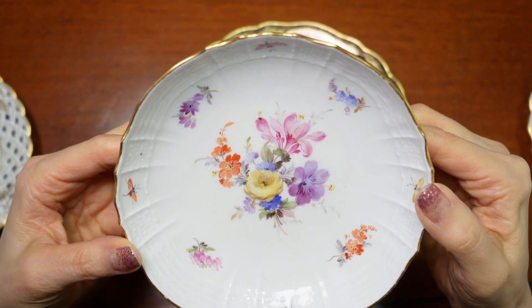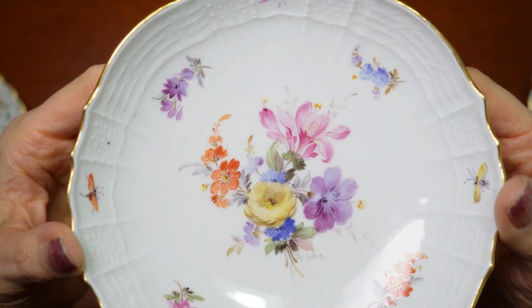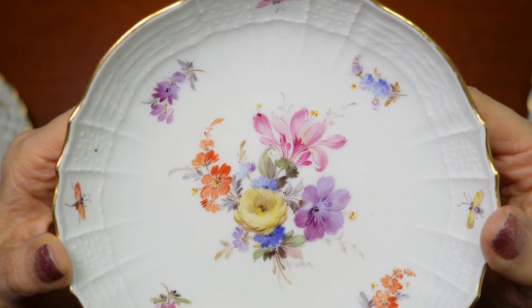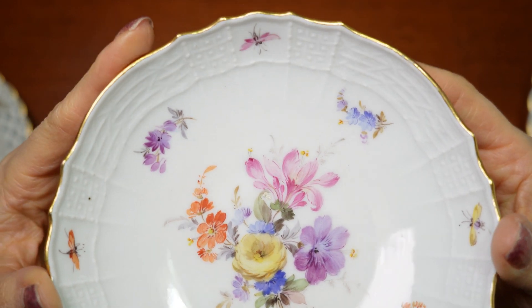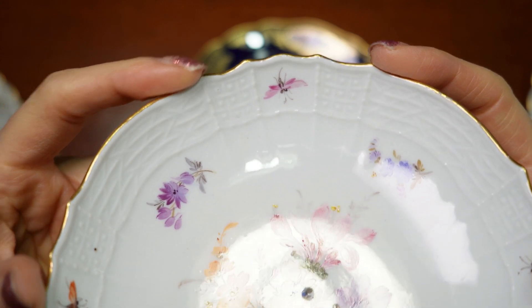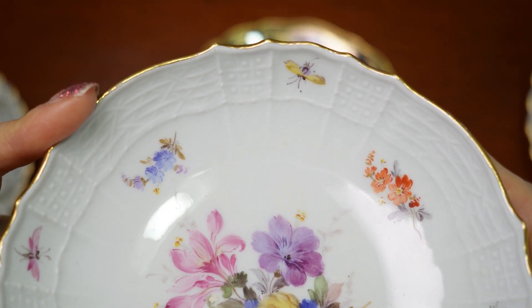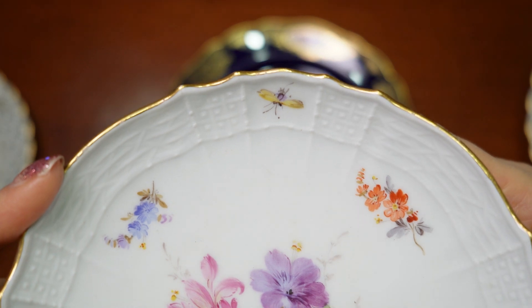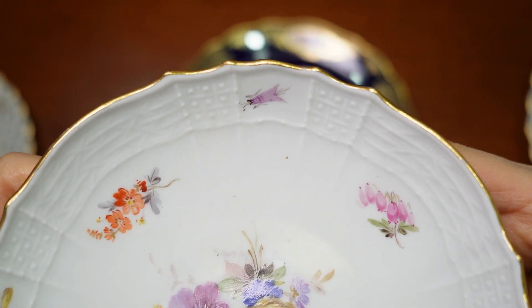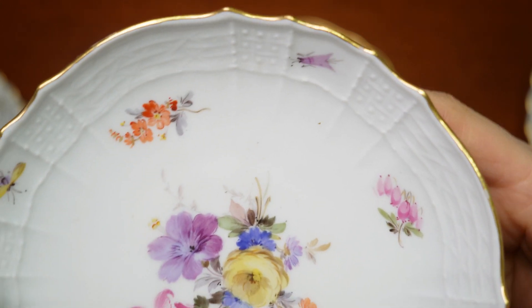3枚目のお皿です。こちらも軽やかに描かれています。縁に近いところには虫もいます。